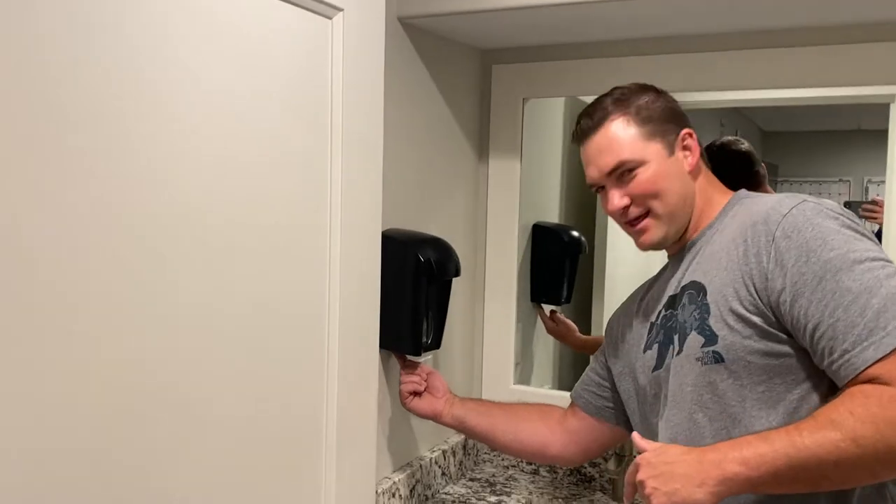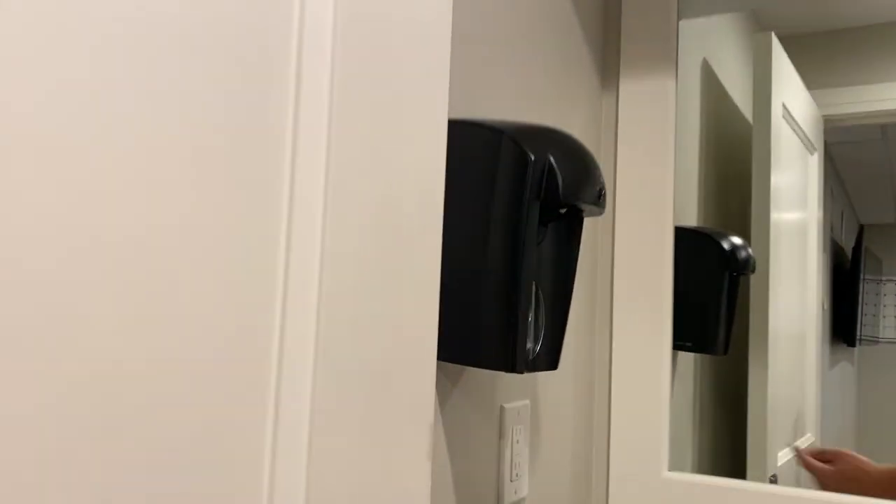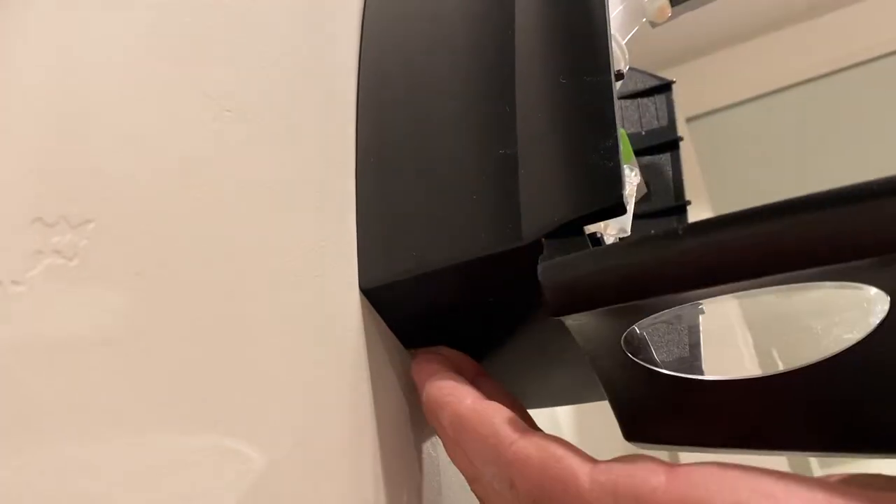All right, today we're gonna have a quick tutorial on how to change out the soap in the soap dispenser. Right underneath there is a small little white button. All you do is push that button and that will open the lid.